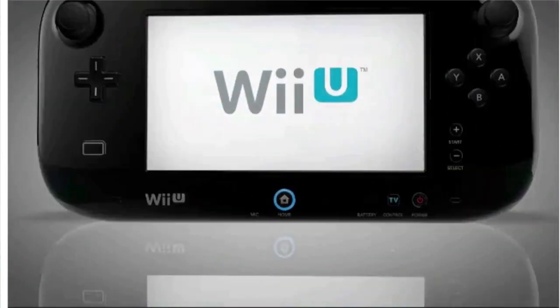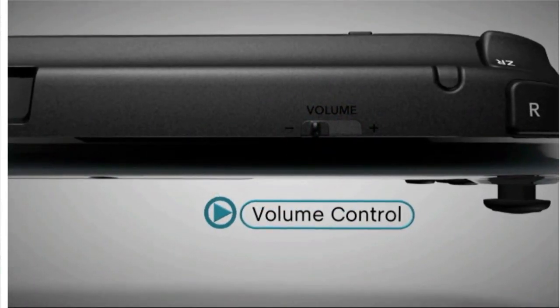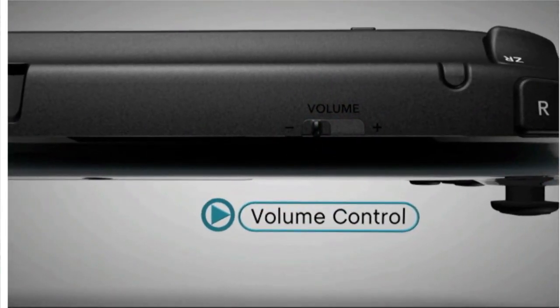There are stereo speakers, a headphone jack and volume control that can adjust sound on the gamepad or on your full-screen TV.